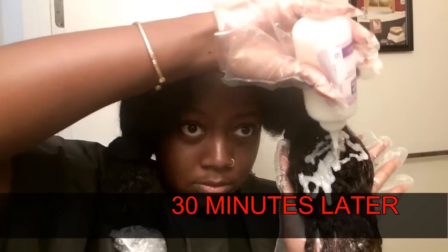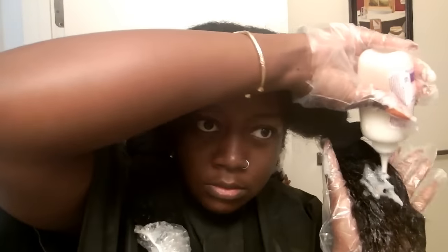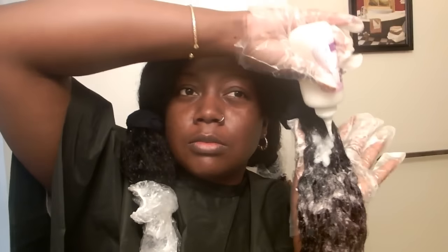It's been 30 minutes and I'm now applying the honey blonde right above the light golden blonde for the ombre effect. The honey blonde didn't come with a booster, so I'm pretty sure it won't lift as much as the light golden blonde did — but that's okay. I can work with whatever it does, and maybe in a few months I'll retouch it or just stick to the light golden blonde.